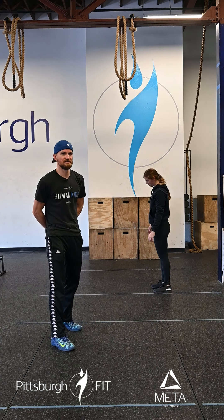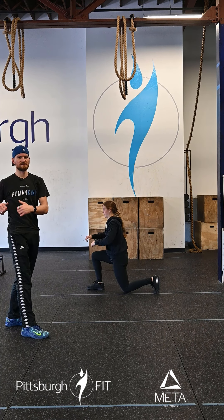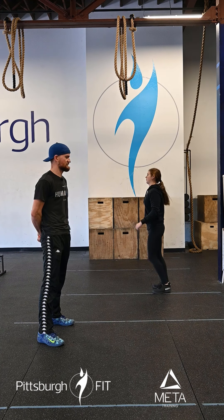We're then gonna go into 10 lunges with a twist. Grace is gonna step down with her right leg. Left knee touches the floor. She's gonna twist towards that front leg, stretching out that back a little bit. Nice and simple. Stand back up.